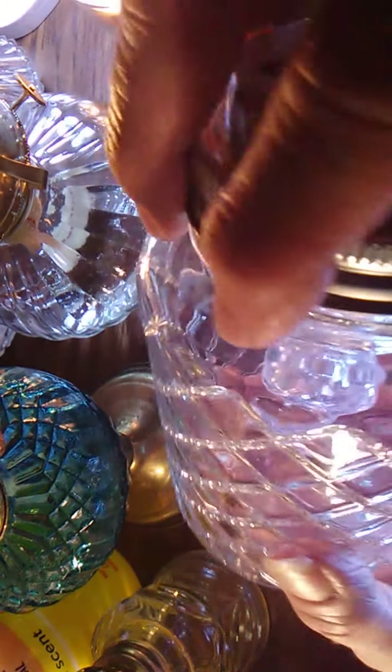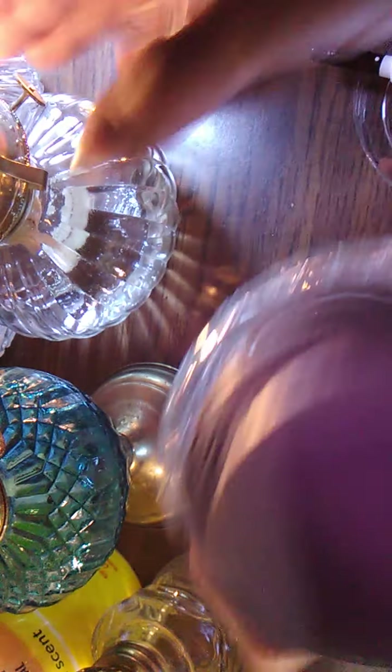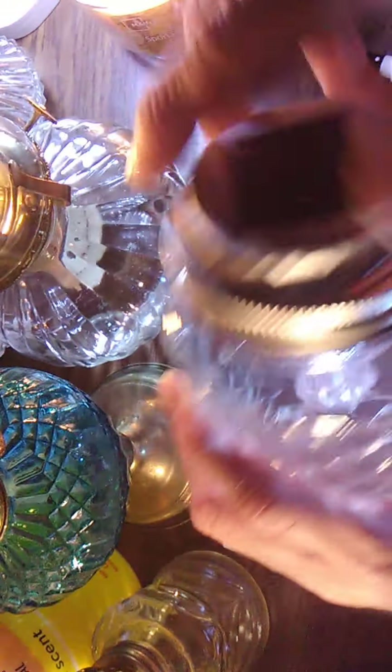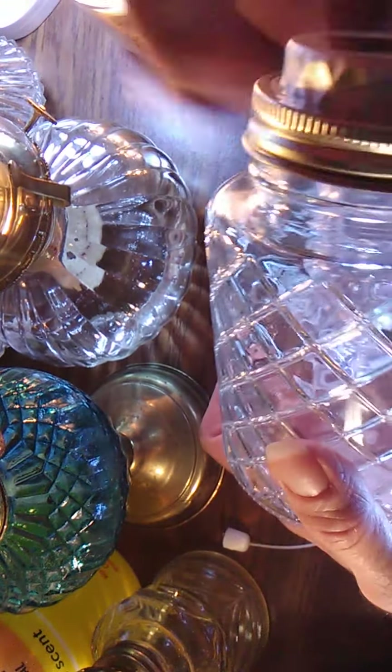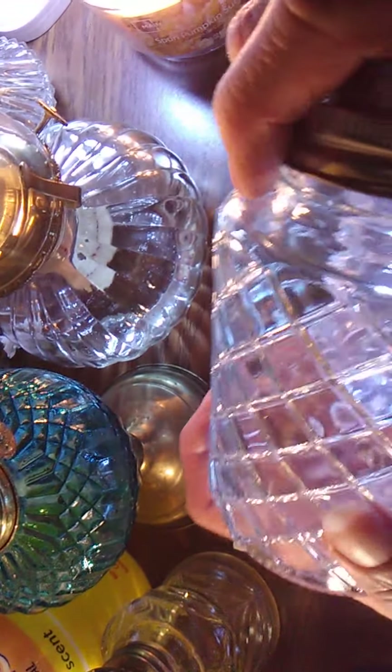Hello, everyone. So this is the third time I'm trying to film this. I am bringing you in the darkness with my multitude of light sources — an ambient video of how you can light your house if your electricity goes off.